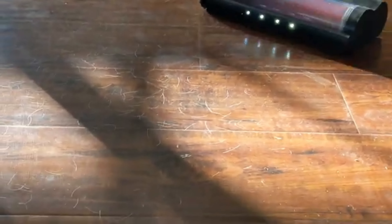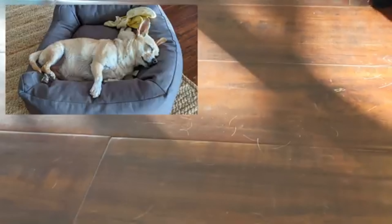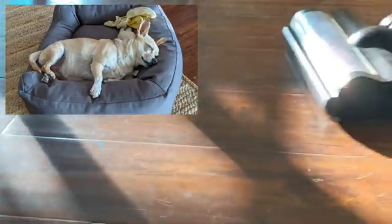Those of you that have hardwood or laminate can appreciate that — that's pet hair, and that's also really tricky to get.